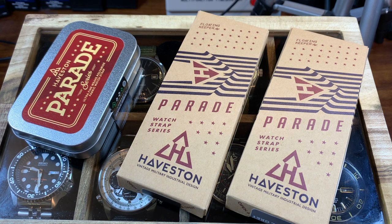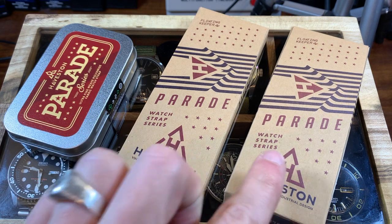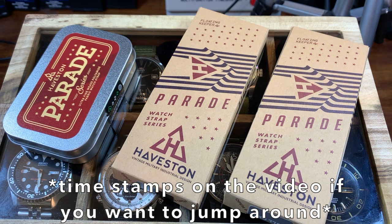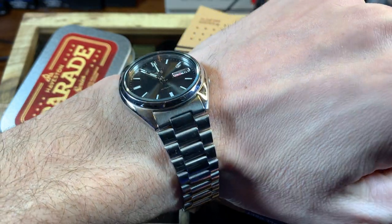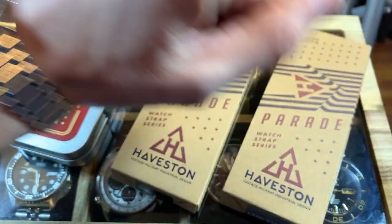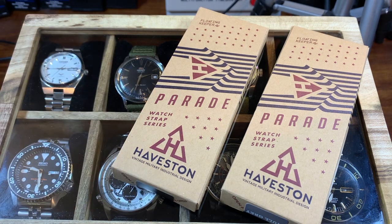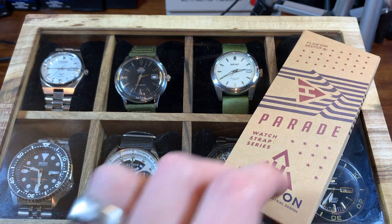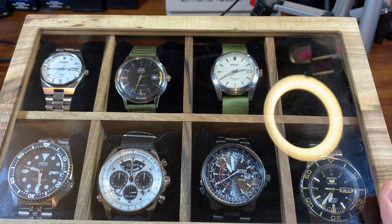Hey guys, welcome back to the 1010 Club. A dual purpose video today — I want to show you some new Haveston Parade straps I got in, but I also want to show you how to convert a double underpass NATO strap into a single underpass NATO strap, so some of your smaller watches can be put on a NATO strap without adding too much bulk. There are also some watches in the background — we're going to do a little strap fashion show with these Haveston straps when we get them out of the box.